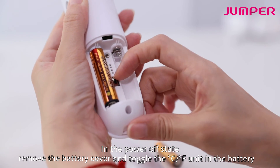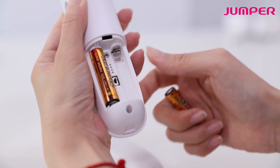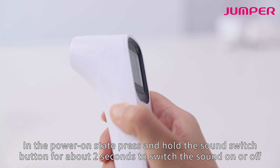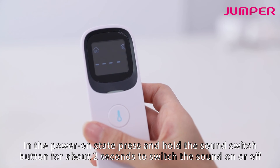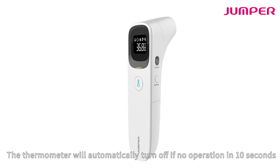For C/F unit conversion, in the power-off state, remove the battery cover and toggle the C/F unit switch in the battery compartment. To switch sound on or off, in the power-on state, press and hold the sound switch button for about two seconds. The thermometer will automatically turn off after 10 seconds of no operation.